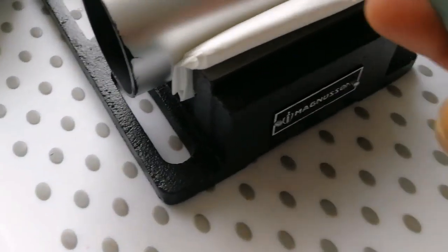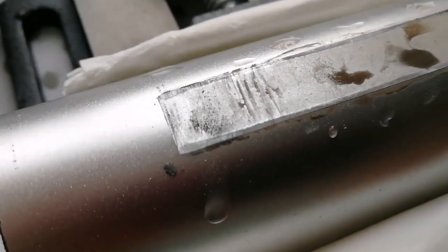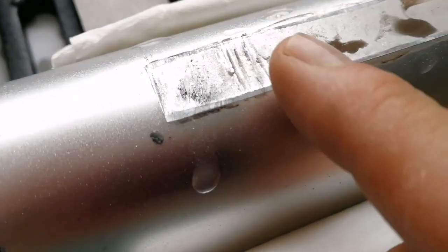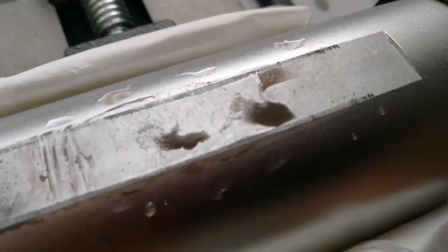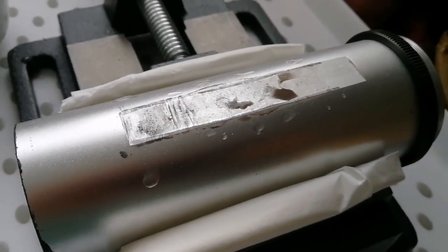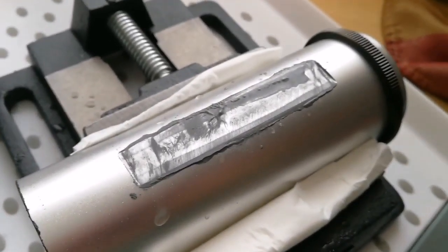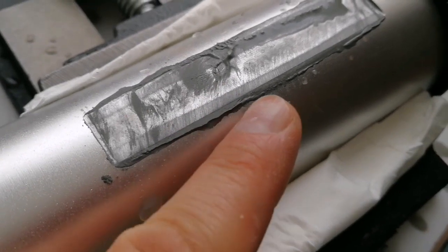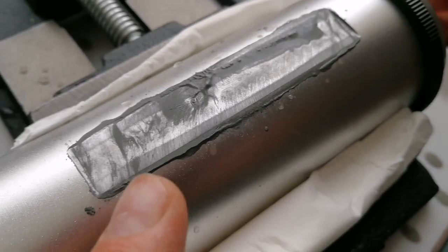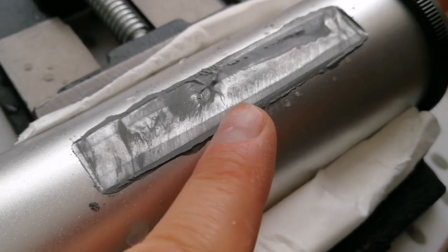I'm using the rougher side of the water stone. The edge of the flat area is gradually expanding toward the center — when I reach the center, it's done. I move it all the way in each direction to create a good grip surface for the focuser wheel. You have to be careful: the thickness of the area you're sanding varies gradually along the length, so the amount of material removed differs slightly.